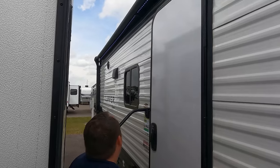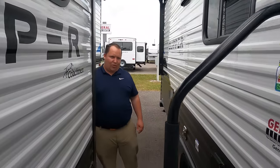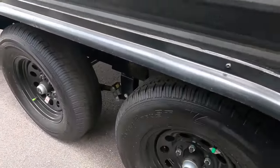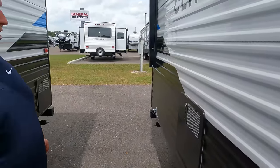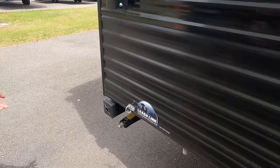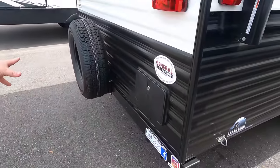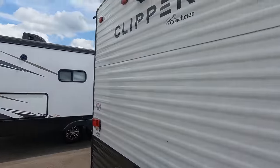Coming down the side, there is a huge power awning — the whole length of the travel trailer. Solid steps, which I love. The tires are Castle Rock ST 205/75 R14 and you have Dexter axles. There's a water heater, a leash link to bring your pets camping, a bumper for your stinky slinky, a spare tire carrier, and an outdoor shower. It's also prepped for a Furrion backup camera.